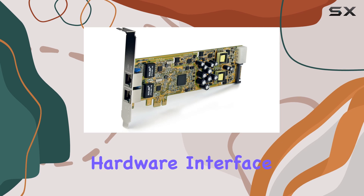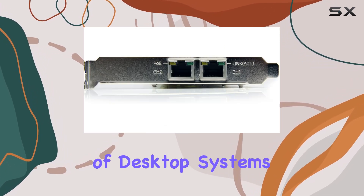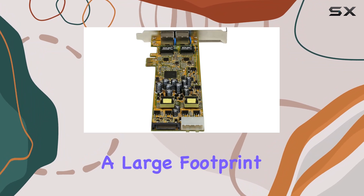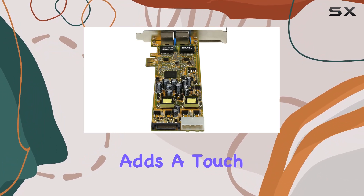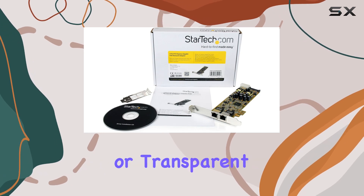The hardware interface is a PCI Express X1, which means it fits into a wide range of desktop systems without requiring a large footprint. The red color adds a touch of style, making it a visually appealing component for custom builds or transparent cases.